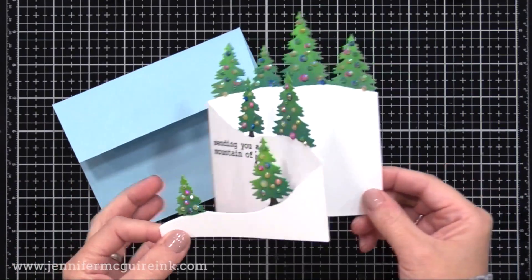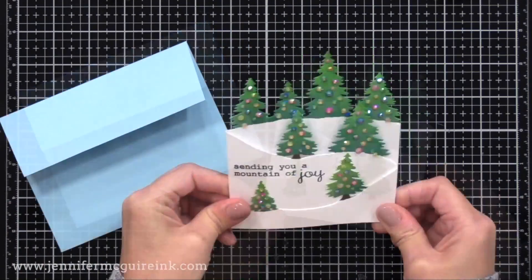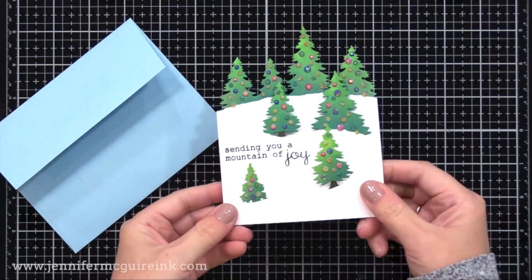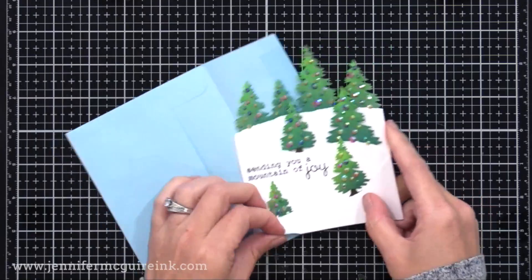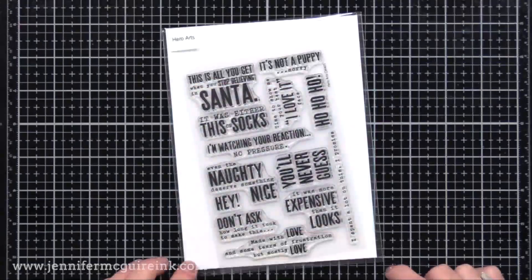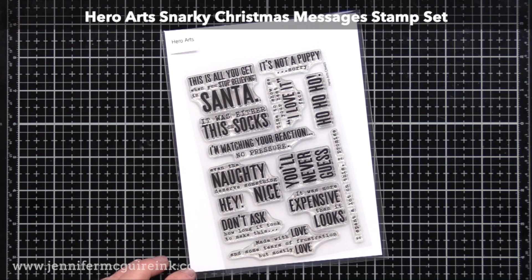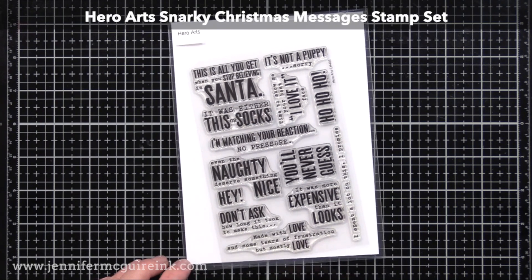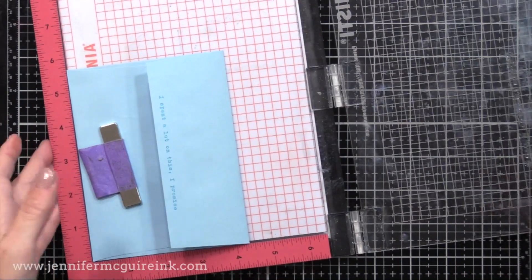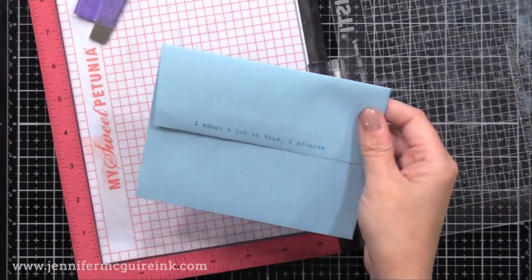Here's how the card opens — there's plenty of room to write a sentiment inside towards the bottom, or you can extend your message to the left a bit too. The card stands up nicely and fits perfectly into a normal size envelope. I then stamped something fun on the envelope using the Hero Arts Snarky Christmas Messages stamp set. I stamped 'I spent a lot of time on this, I promise,' which I just thought was fun. And there we have our envelope to match our card.